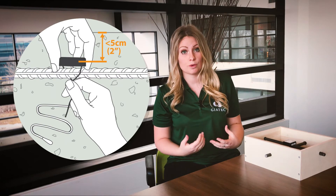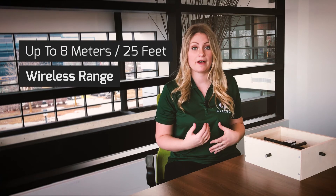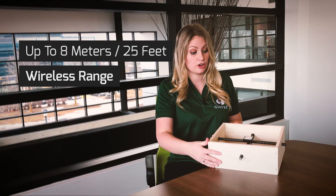Once you do your pour, the range for the transmitter is up to 8 meters or 25 feet. Now that you have it all good to go, you're able to do your concrete pour and be set to go.